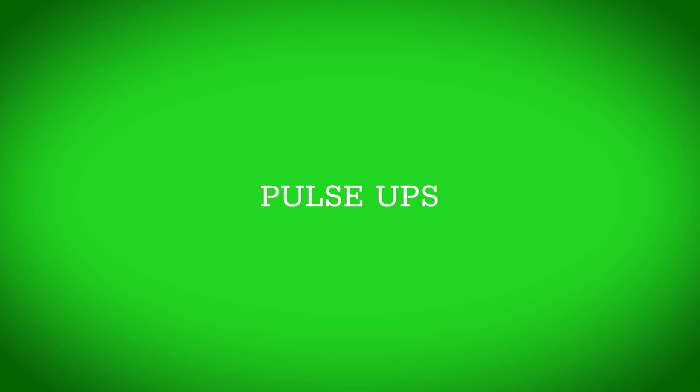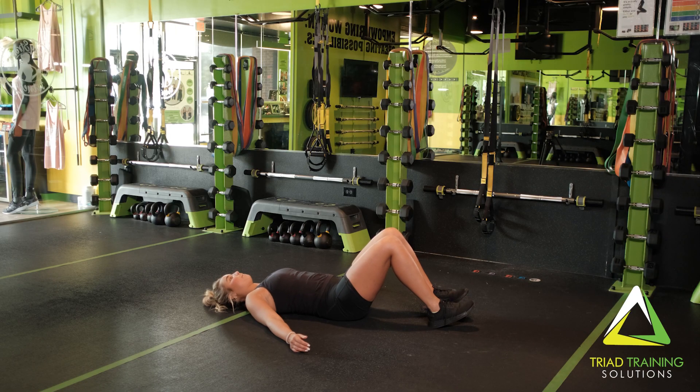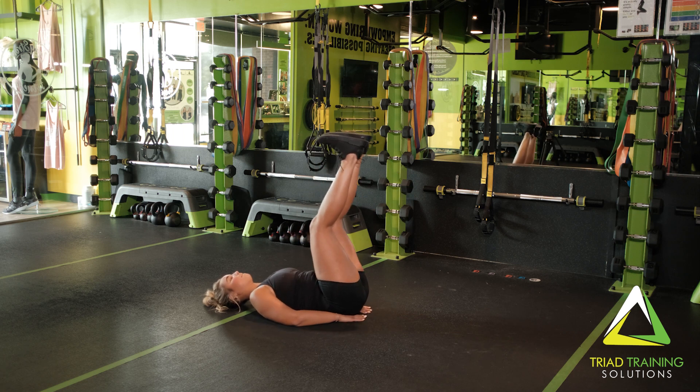Now for the pulse ups. Tighten your core to lift your pelvis toward your rib cage. Pause briefly in the up position and lower toward the bench.